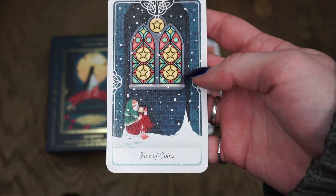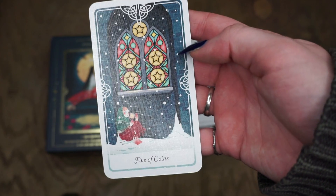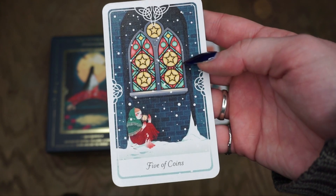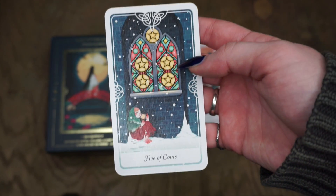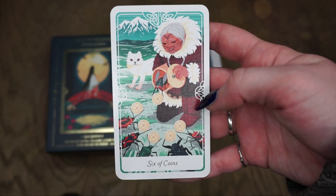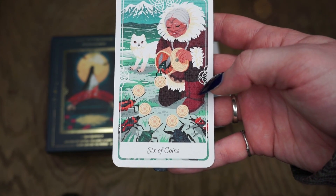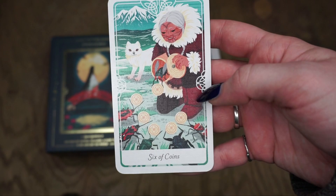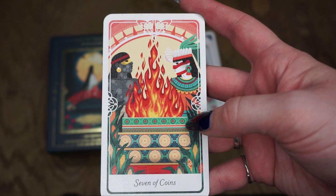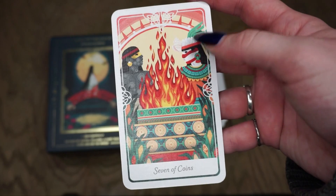For the Five of Coins we have The Little Match Girl, a Danish fairy tale — I think this is a story I heard as a kid around Christmas. The image of the church window and this little girl begging outside is definitely about adversity, isolation, and financial hardship. Then the Six of Coins is the Woman Who Was Kind to Insects, an Inuit fable — probably one of my favorite cards in the deck. I love the little fox, I love the little insects, I just love everything about this. The Seven of Coins is Nana Huatzin from Aztec mythology in Mexico. I love the duality of this card.